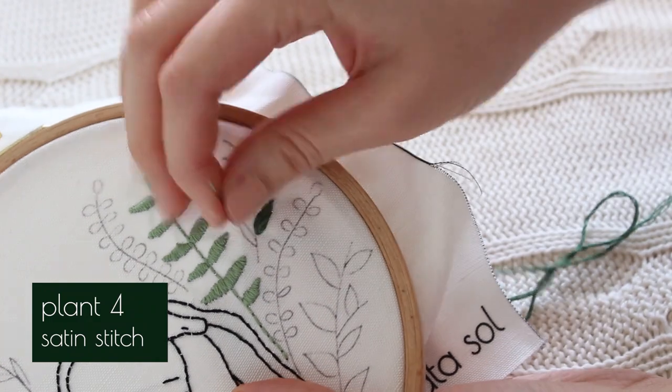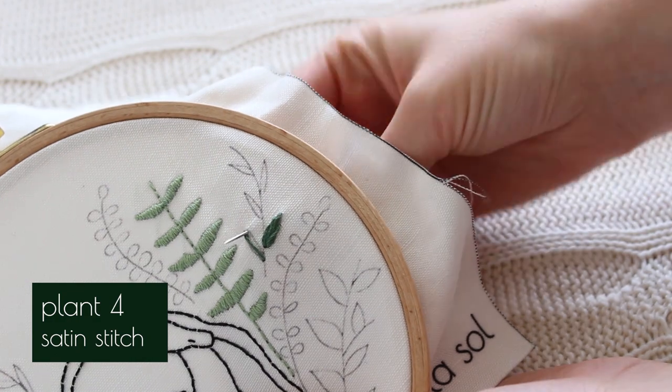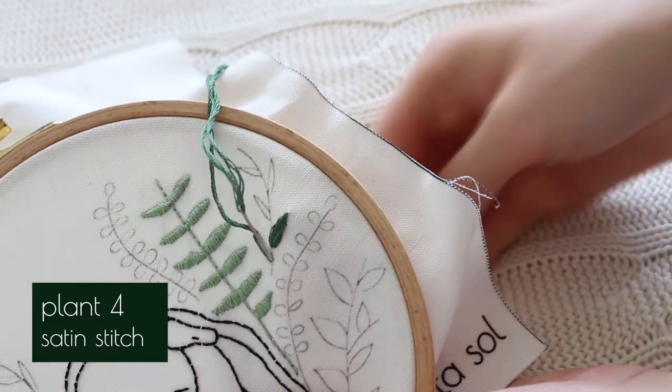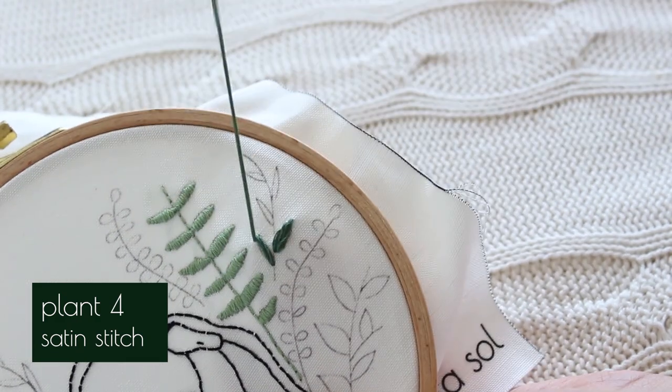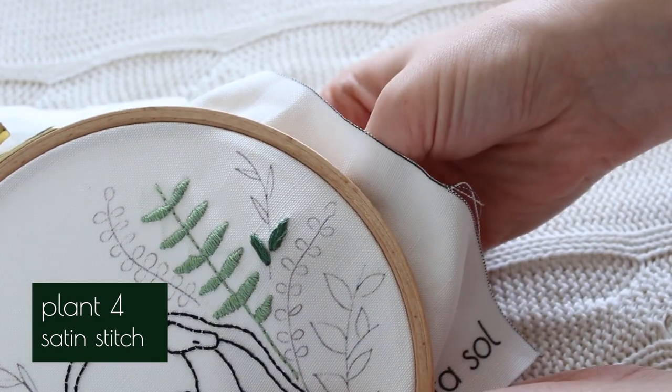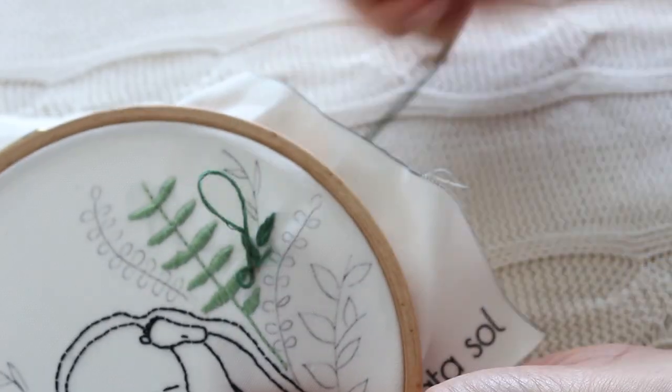The last plant is the easiest one. I just added satin stitch vertical to the leaf instead of the usual horizontal stitching. As mentioned before, I stitched all the leaves with six strings, which is how the thread in my kits arrives, and the stem with three strings.